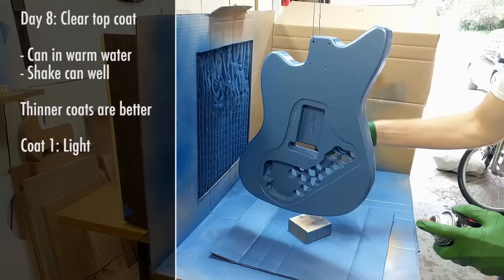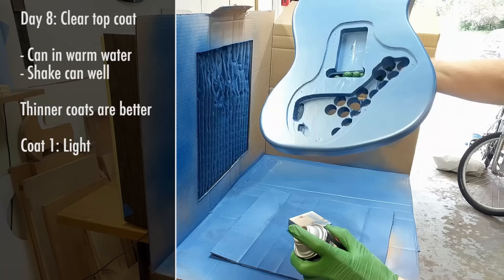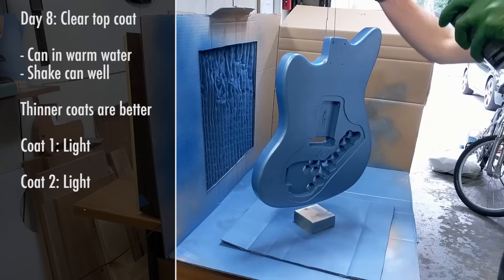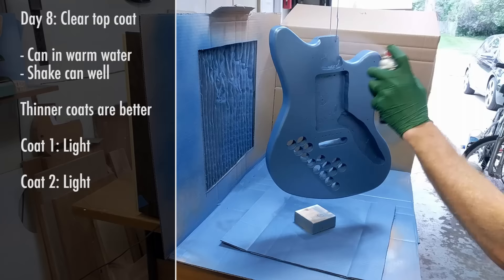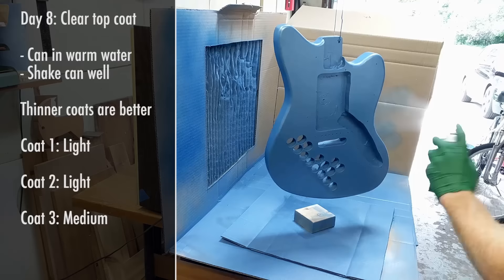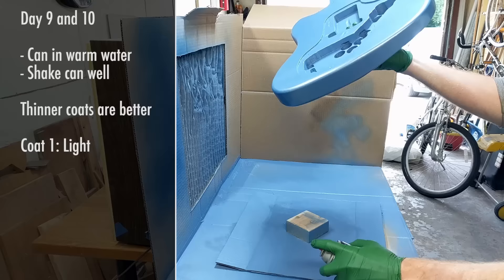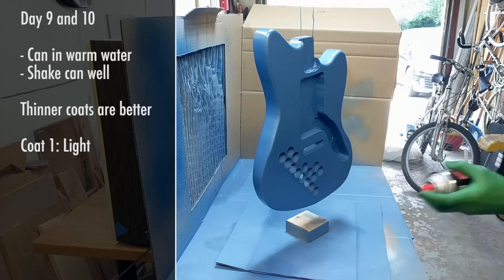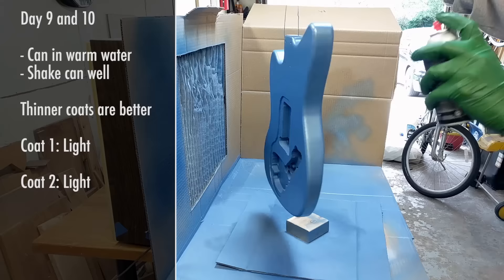Once you're happy with the color coverage, it's time to protect it with a clear coat. The process is the same — keep the can in warm water, two light coats and a third thicker coat, waiting 10 minutes in between. With the clear coat it isn't as important to get a thick coat all at once, so it's better to go with thinner coats and more of them to avoid drips. Since we'll be sanding and polishing this clear coat, it's important to build up enough layers that you don't sand all the way through into the color coat. I continued the same three-coat process for three days until I used up two cans of clear.